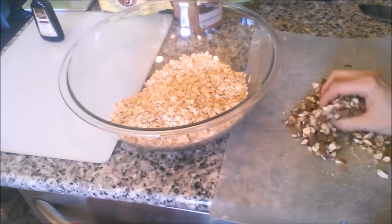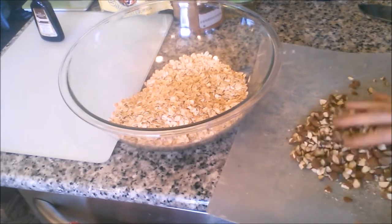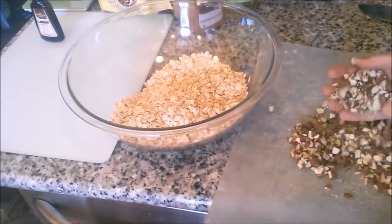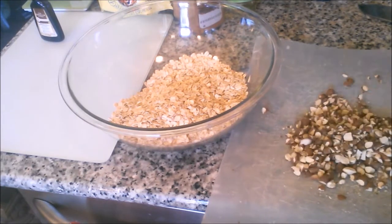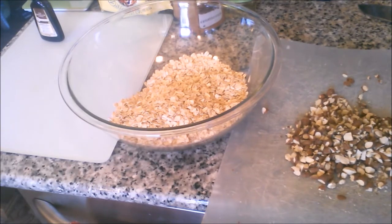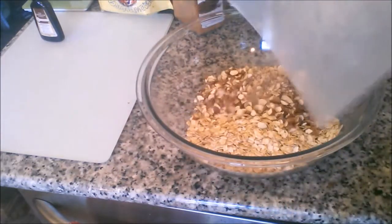Alrighty, there are our almonds chopped up — however big you want them, that is up to you. Because as Chef John would say, you're the king of your nuts. Let's add the nuts into our oats.